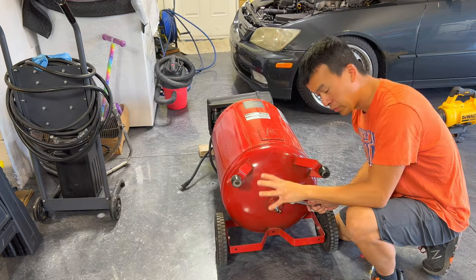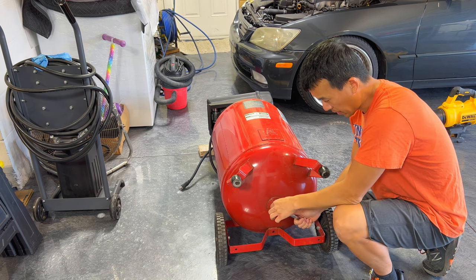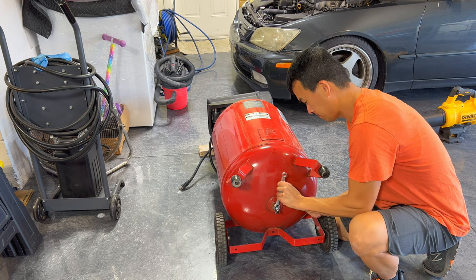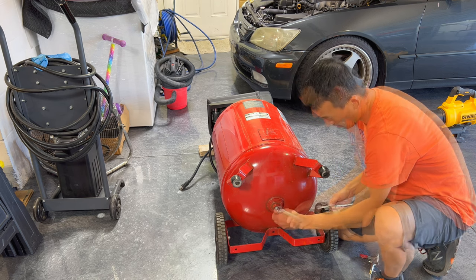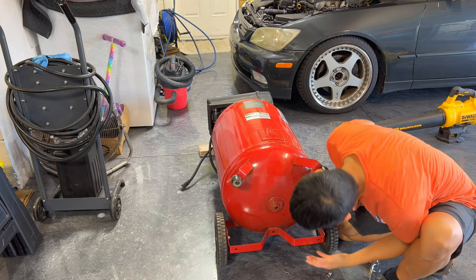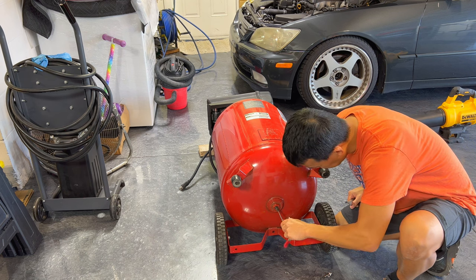Now we're going to remove the old valve, clean out the threads, and clean out any rust or debris at the bottom to get it ready for the new valve. My particular valve is a 14 — usually it's a 14 or 15 millimeter nut. Once it's open, you can see there's a bunch of sludge in there, so I'm going to get in there and clean it out.